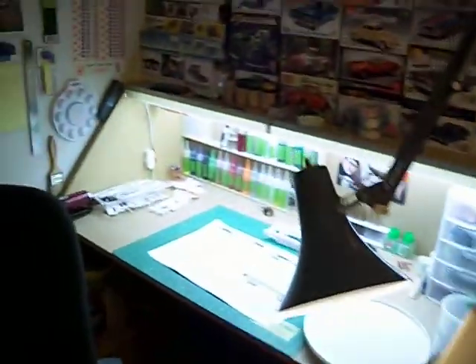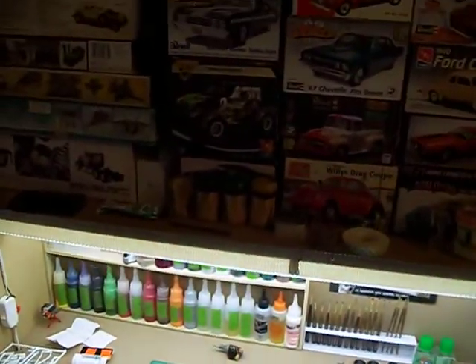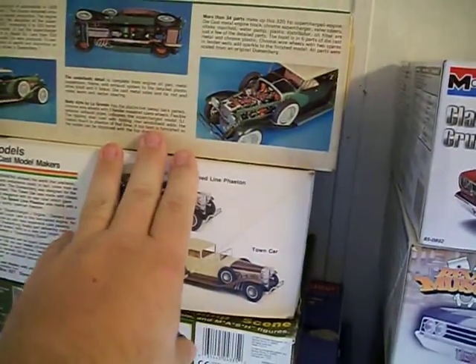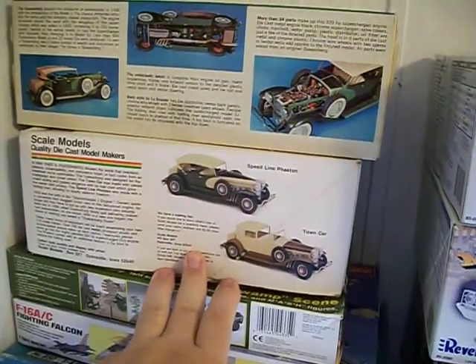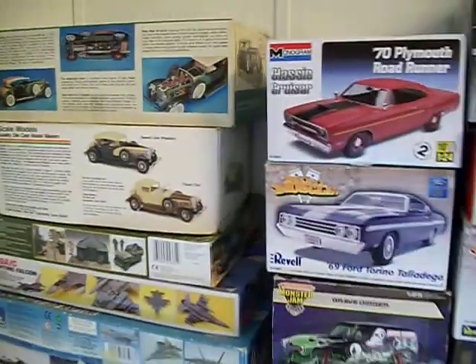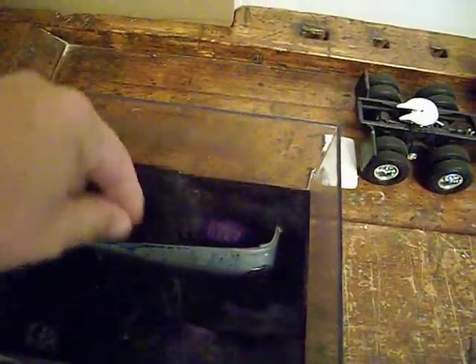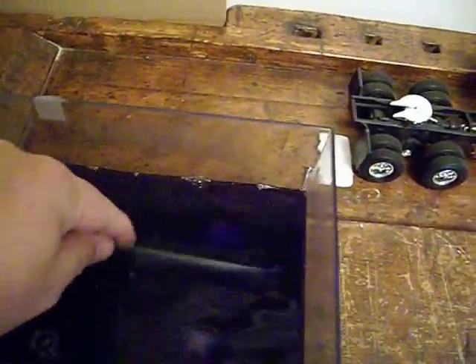A dear friend of mine asked me to restore some die-cast models for him — these two here. So I will be working on those. If anybody cares to see them, I'll put them up. They've both been started so I have to take them back apart and clean them up. I have parts soaking over here — you can see the paint starting to come off. So I've got to get those all cleaned up and get them ready to start working on.